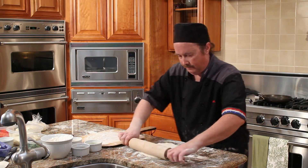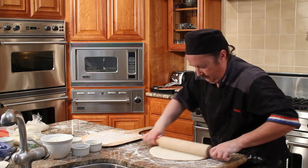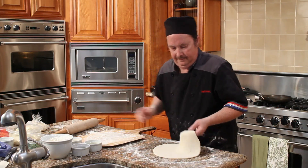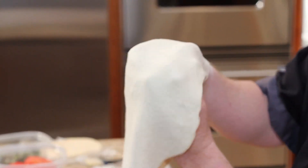First you roll out your pizza dough. Then take it between your knuckle and your thumb, and gently pull it out.